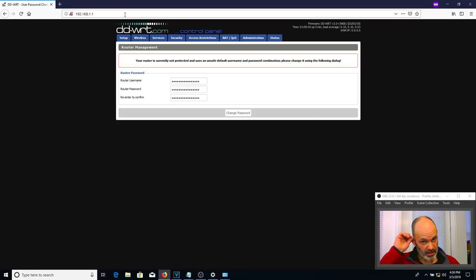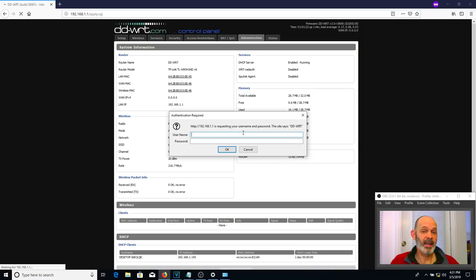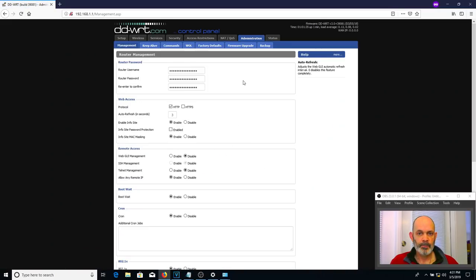In the browser type 192.168.1.1 and hit Enter. DD-WRT asks you to change the router username and password — that is the first thing you should do with any router. Put in a username and password of your choice, remember it because you'll need it. Hit Change Password and we're back into the router. We're not done yet — remember there were two files. Go back to Administration, put in your new credentials, and we're back to Administration.